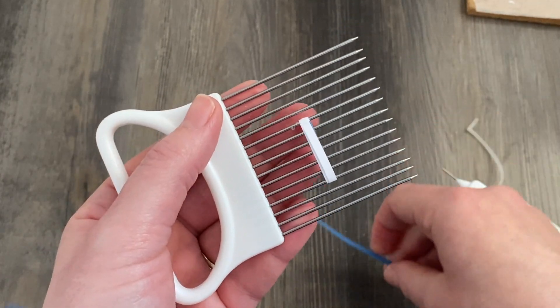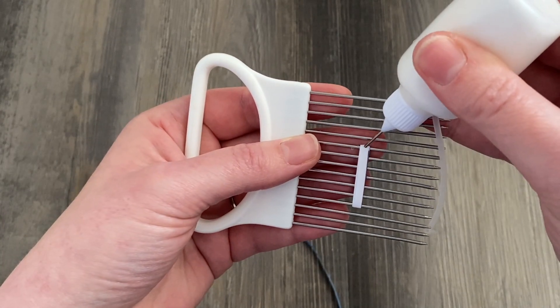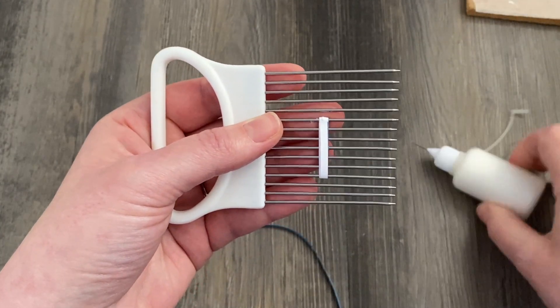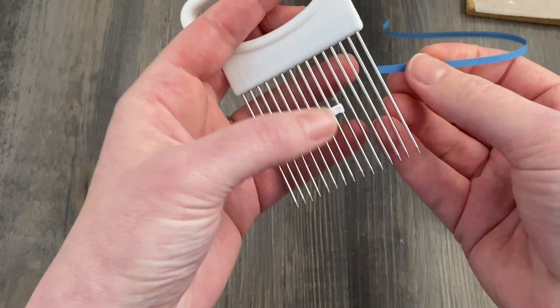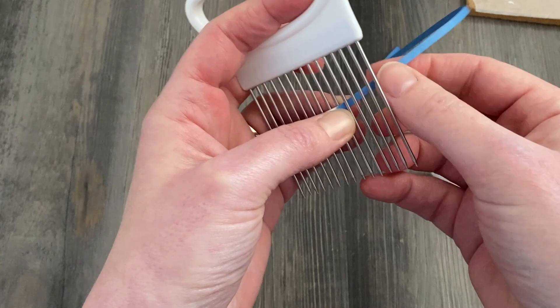Now we're going to add another layer of blue. This is going to be exactly the same as we did with the white — glue it as close to the edge as you can, then wrap once and wrap twice, and finish it in the same way.